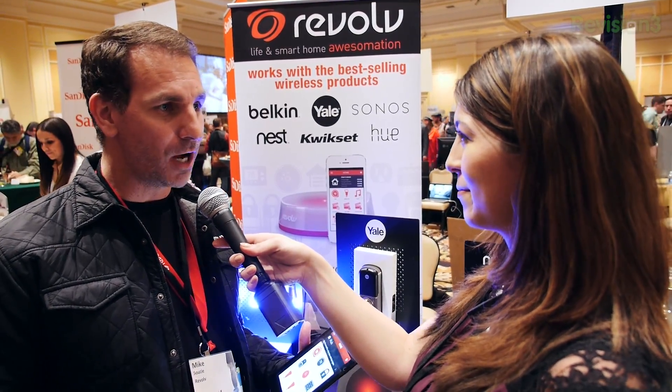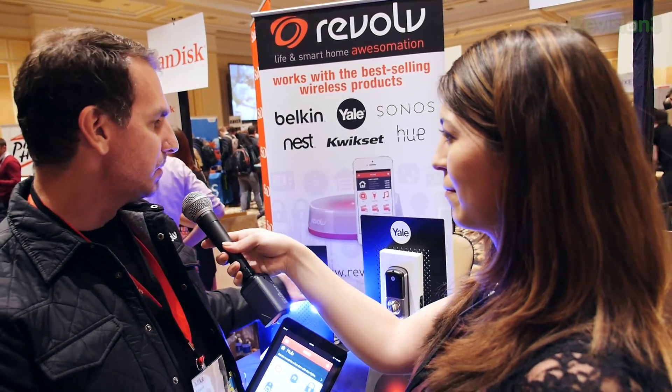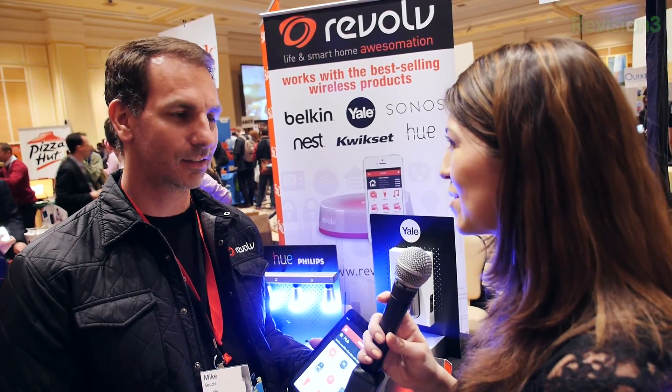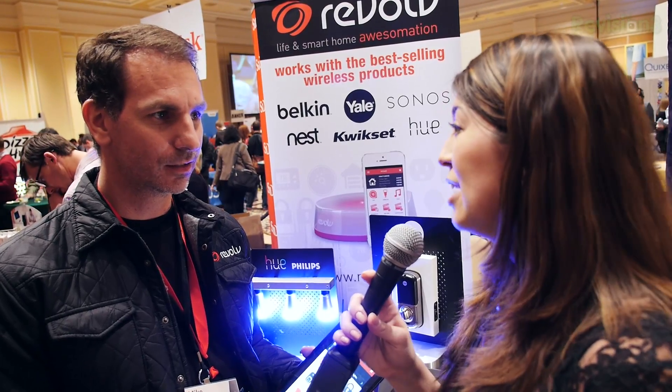Well, Revolve is essentially a smart home automation solution focused on taking those premium devices like Philips Hue, Yale Locks, Nest, and Sonos, bringing them all together under a single application and then allowing you to automate them in ways that you can't do with just a single native application that comes with those. I have like 10 of these apps sitting around at home because I have the Hue, I have Sonos.